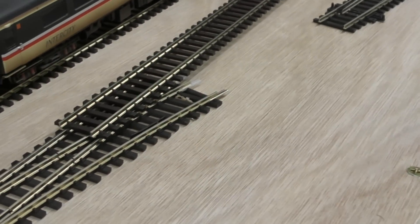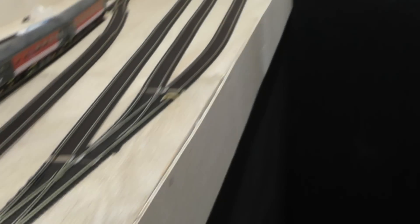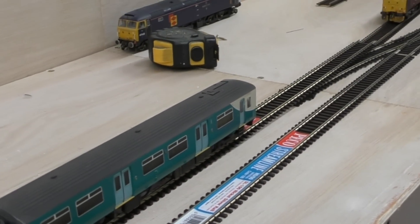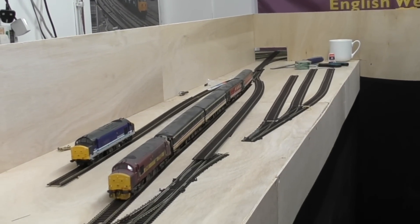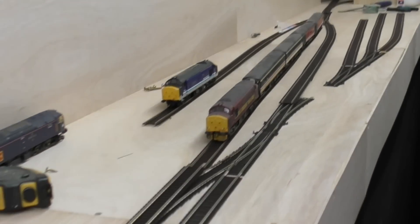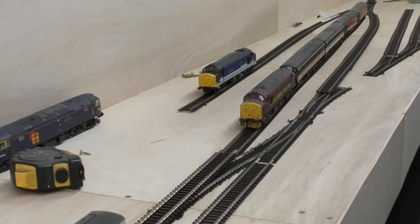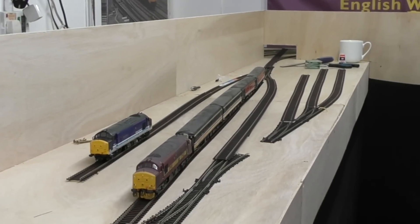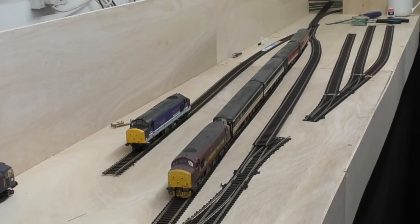On the original track plan, this set of points were directly attached to this set of points, but when I laid the track out it all looked a bit too cramped. So I'm going to put a piece of track between them to push things out a little and give more space. I absolutely hate model railways where people get a big expanse and just slam as much track down as possible — I try my best to avoid that. This is actually quite a lot of track for me, but luckily the prototype was pretty much like that. The only addition I've made is this bay platform, which wouldn't be at Rumney, but gives a bit more playability.